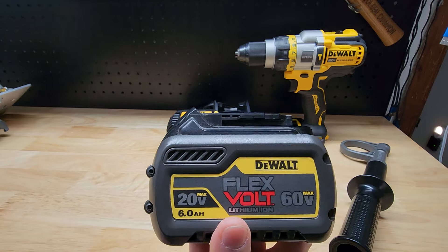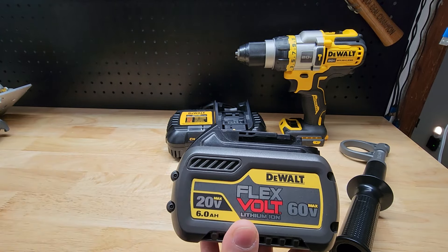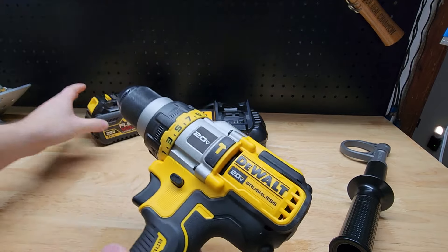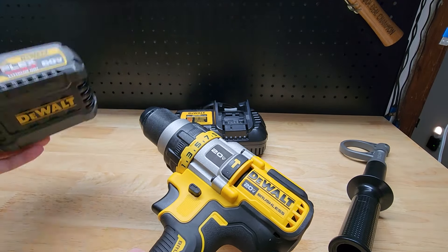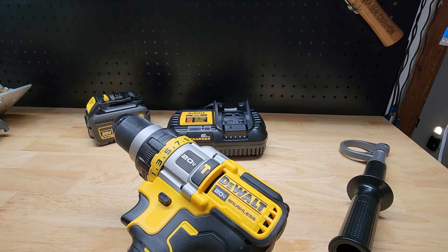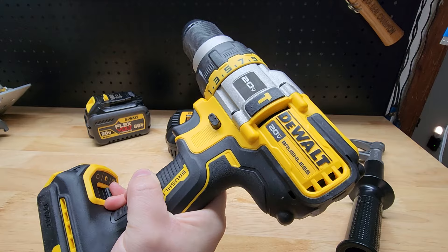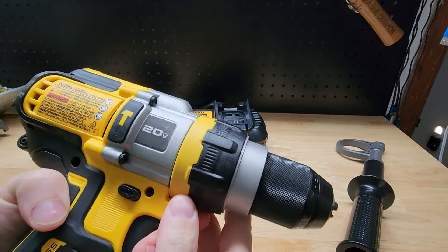Here we have the DCB606 20-volt and 60-volt FlexVolt battery to go with it. When you pair this drill with the FlexVolt battery, DeWalt advertises that you get 40% more power. I also have a PowerStack battery here just to show that you can use either the PowerStack or 20-volt batteries, but you get more power with the FlexVolt.